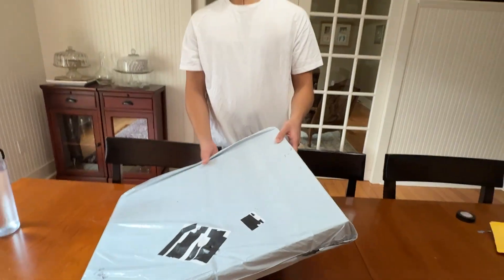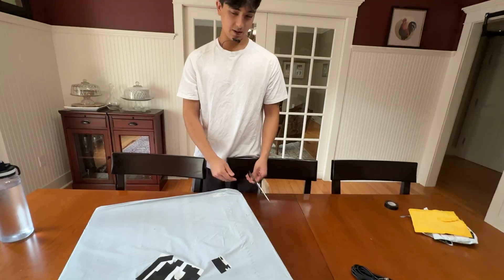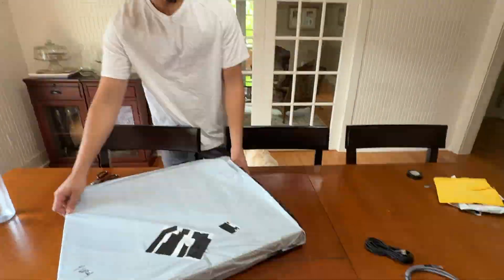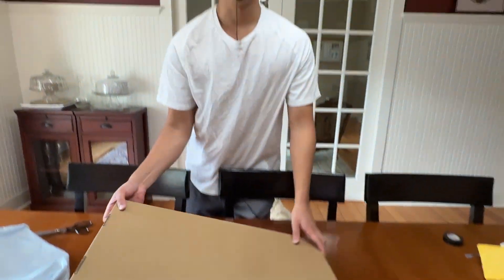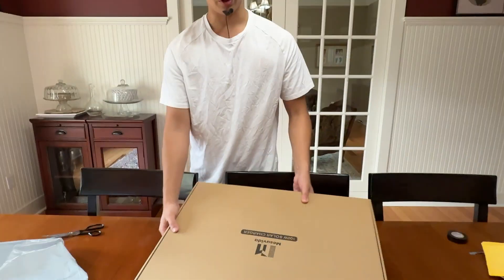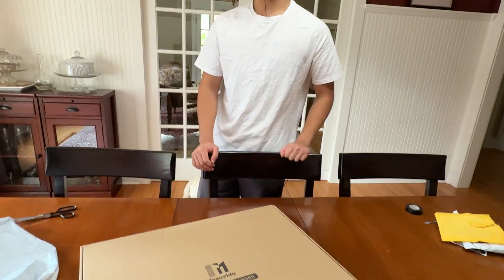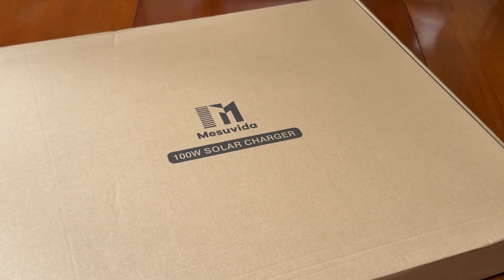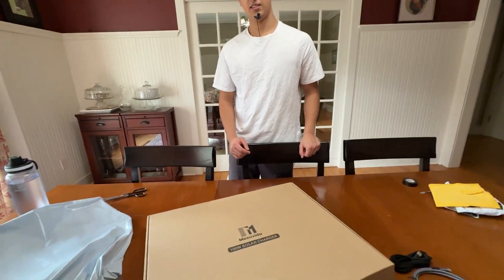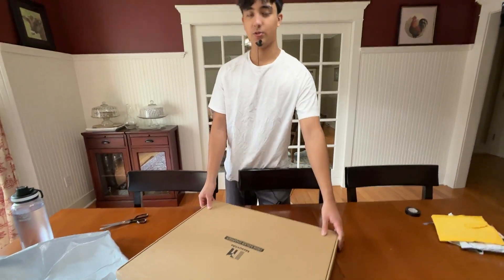Now we have the solar panel. Time to unbox it. A hundred watt solar charger by Messnavida — I like that company name. Is that how you pronounce it? Messnavida? Yeah, sounds right. Anyway, a hundred watt solar charger.